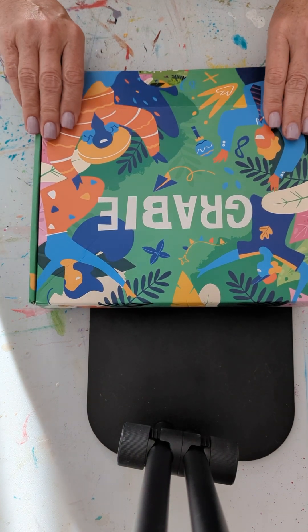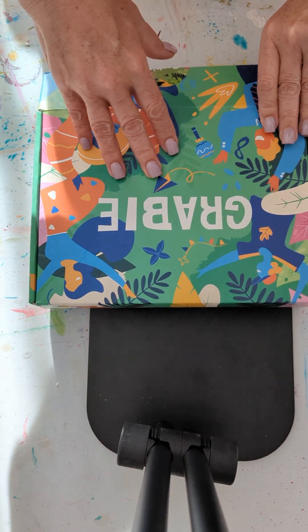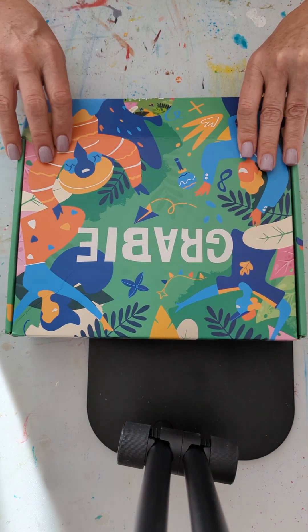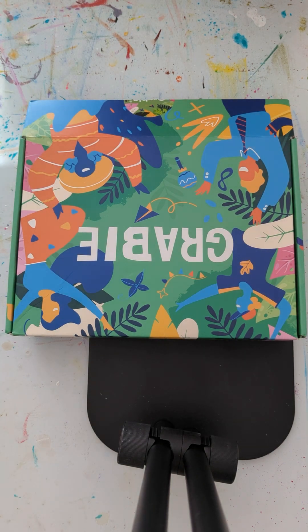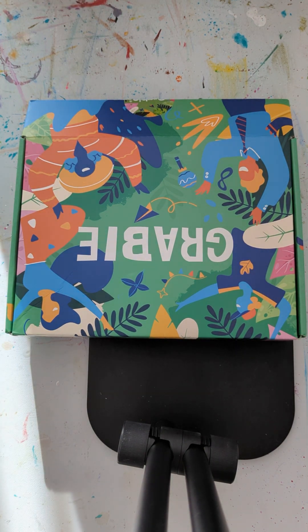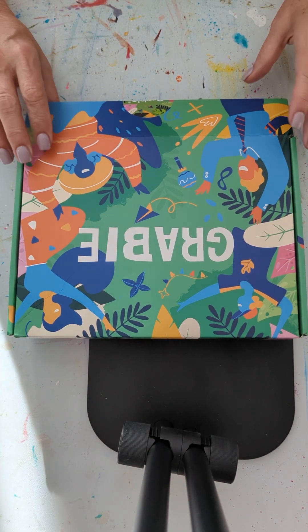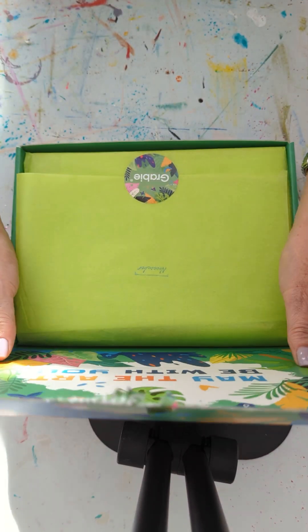First of all, the Grabby boxes are pretty. They have nice designs. They're sturdy and they come wrapped in bubble wrap with a return address from Jane. So this is coming through Jane, which is fine. So let's open it up. This is the November craft box.